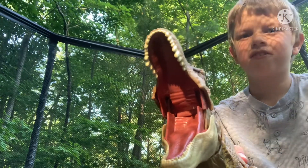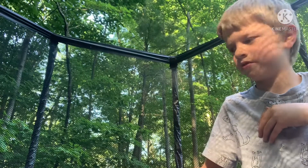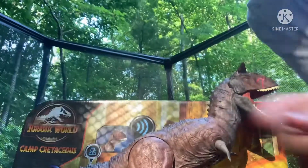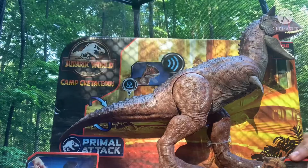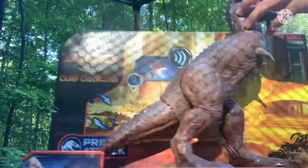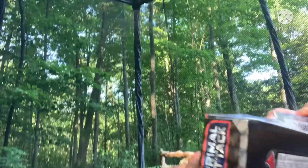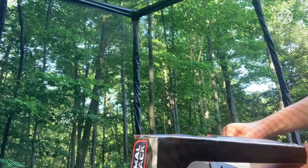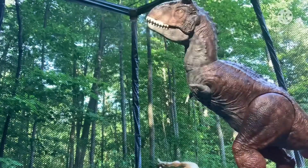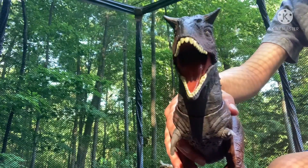Now we are going to review Toro. Let's get him out. It's time for Toro! It was only on one foot in the packaging, which looks easier. This is so cool — let's take a look at the paint.